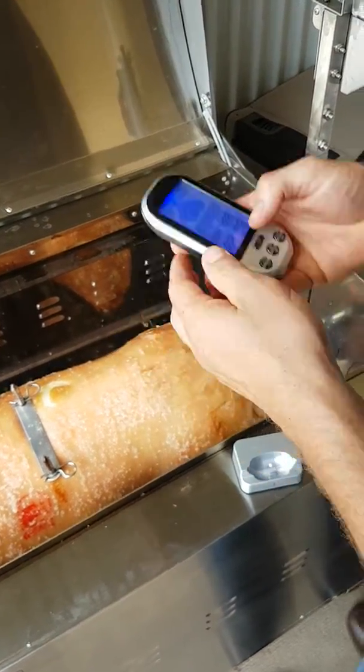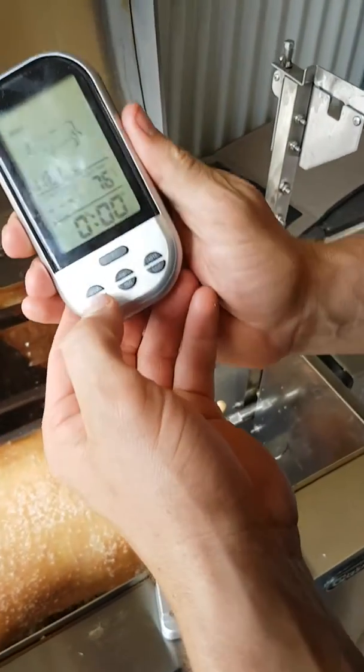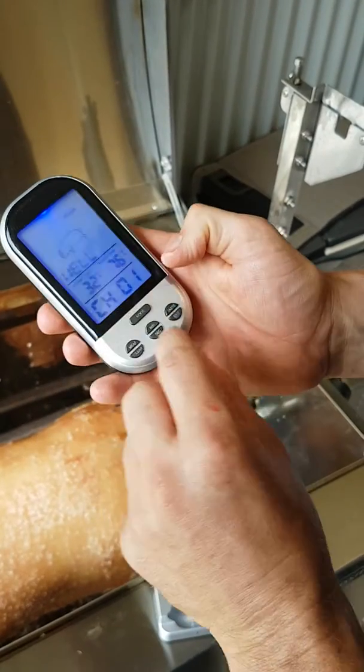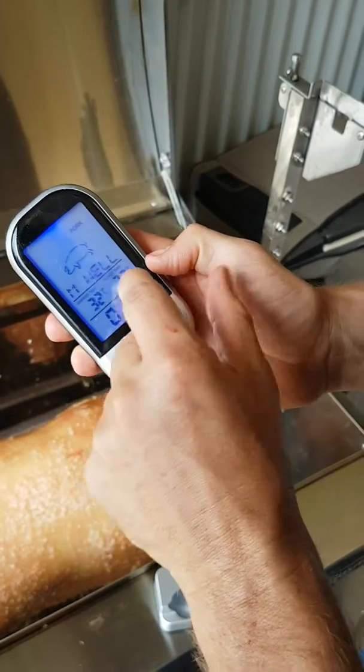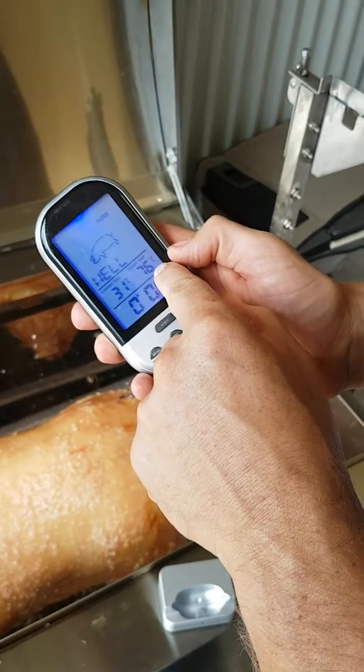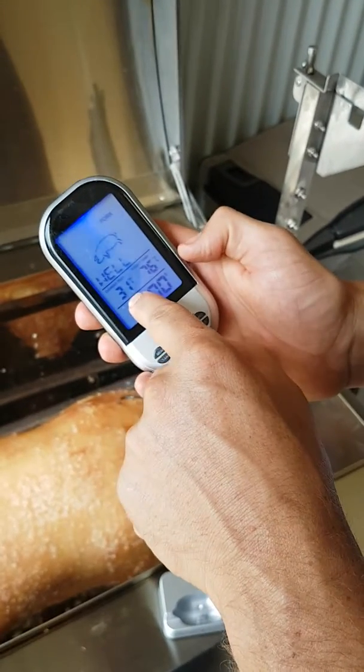Turn your handheld on. Change your meat to pork. We want it on well, but you can change your taste to medium well or medium. We want it on well, so at least 76 degrees, and we're sitting at 31 at the moment.